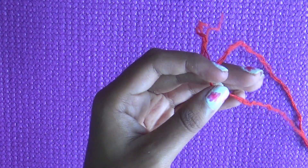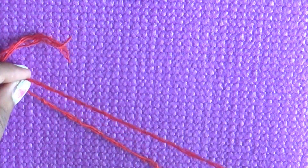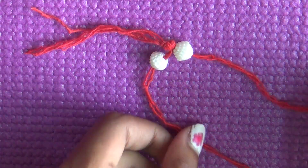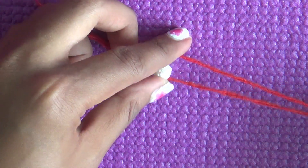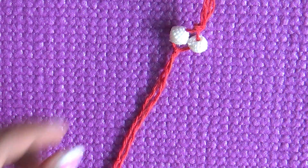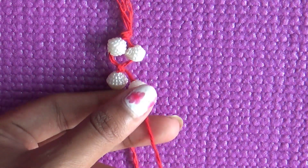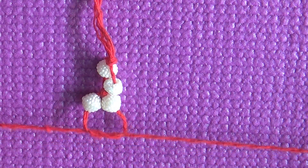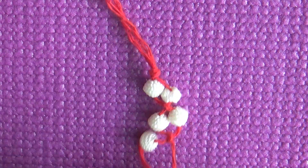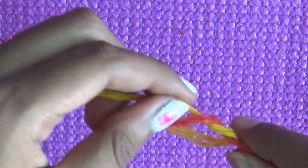I have these bead pieces which you will get at a stationery shop, and I will add them one by one. I am going to make three layers. If you want smaller beads, you can use smaller ones. I will add it to the next layer, and after that I will add the knot to the end. This is how our third DIY rakhi looks.